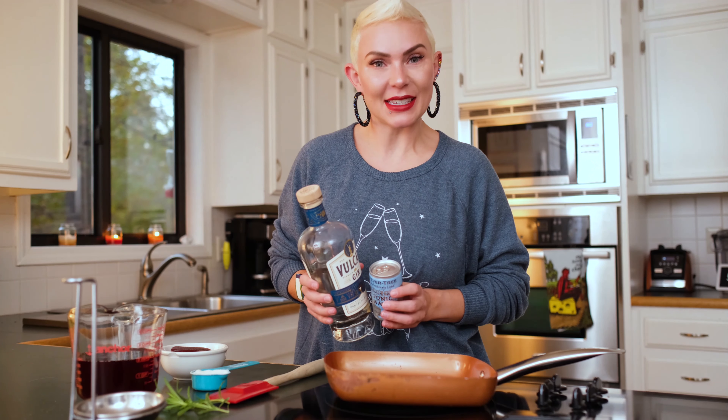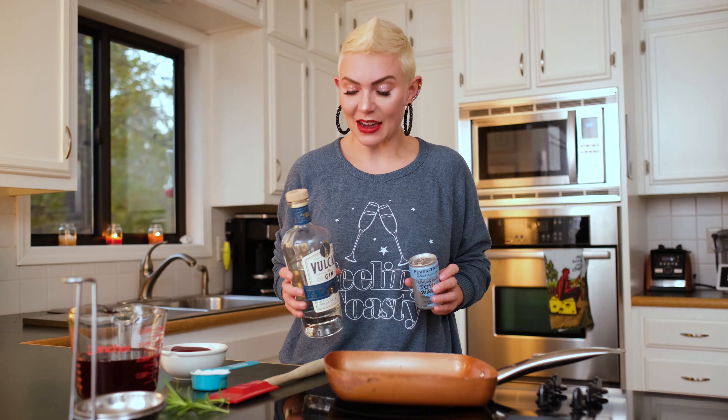Welcome. The holidays are upon us and today we are making my Merry Berry G&T. That is because it is a rosemary, cranberry, gin, and tonic.